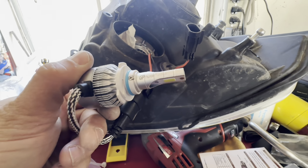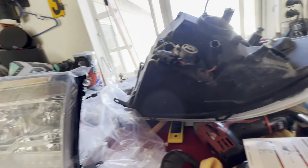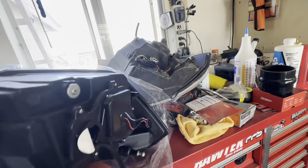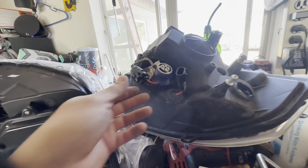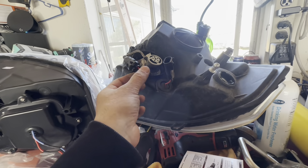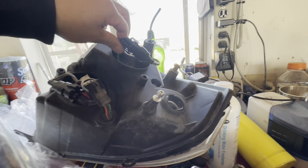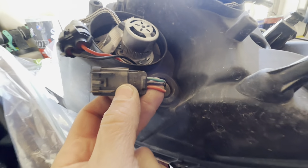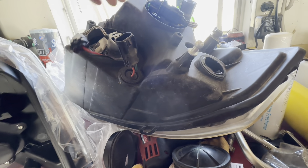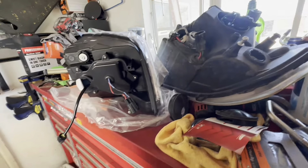GP Thunder 2001 - anyway, whatever. Now I got this new one. I can see what they did - it's a two-wire deal, high and low, or ground and high. Actually, we have three wires: green, black, and red. I'm assuming green is low beam and red is high beam.